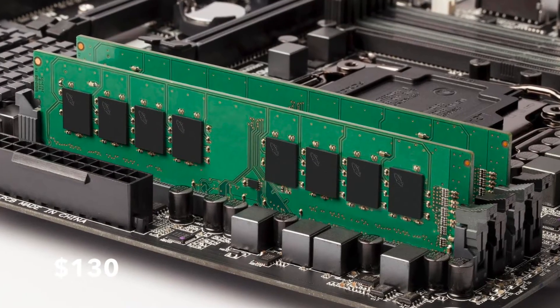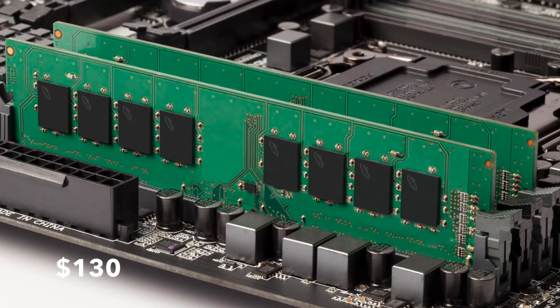Speaking of RAM, I went with a Crucial 16 gig kit of DDR4 RAM clocked at 2133 megahertz. It's two 8 gig sticks, which will give you room to add another 16 gig kit for 32 gigs in the future. This is only around $130, so it's a really good deal right now. And as X99 DDR4 RAM drops in price in the future, you'll be able to expand it if you need to.